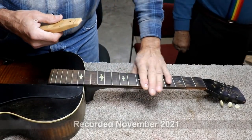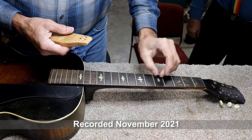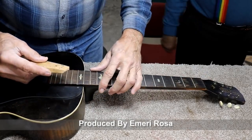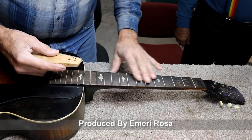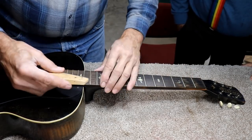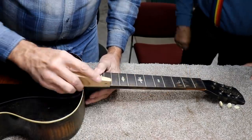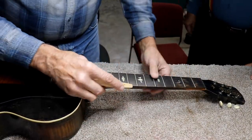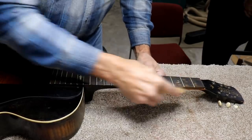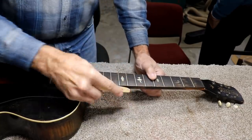These frets literally just chew your hand up — they're almost razor sharp on the edges. They've been filed so much. I'm not sure we can use these frets yet, but I think we can. They're pretty worn down, filed way down. I'm going to start by knocking these ends off first. Once we get the ends knocked off, then we'll see where we're at.